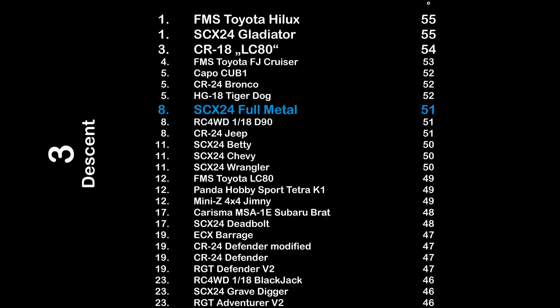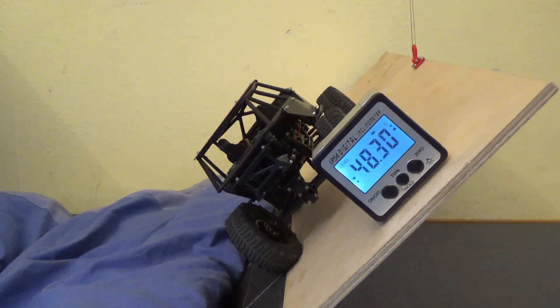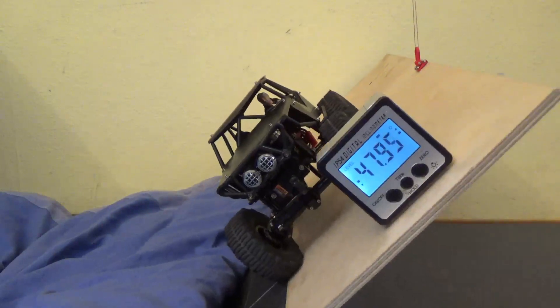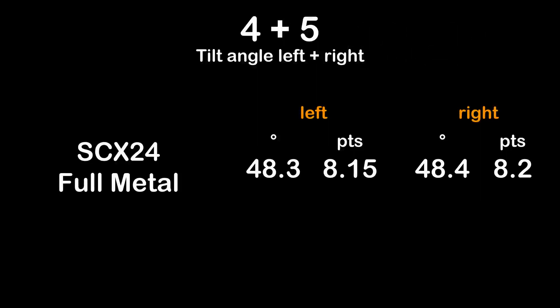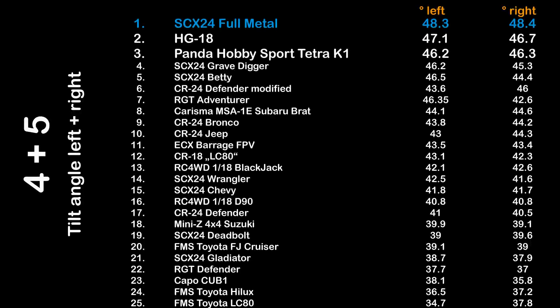Now let's check the tilt angle of the metal SCX24. Test four and five: tilt angle to the left and right. What a result — 48.3 degrees to the left and 48.4 degrees to the right. The SCX24 full metal scores 8.15 points to the left and 8.2 points to the right. However, the full metal SCX24 was the first out of 25 trucks tested so far that needed grip tape on this test so as not to slip down — again a sign of really bad tires. In the rankings, the SCX24 full metal is in the lead with the best tilt results so far.